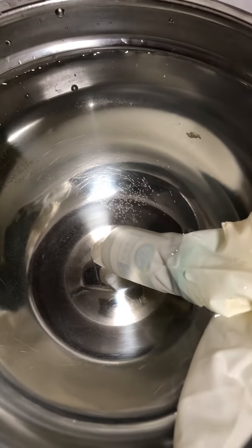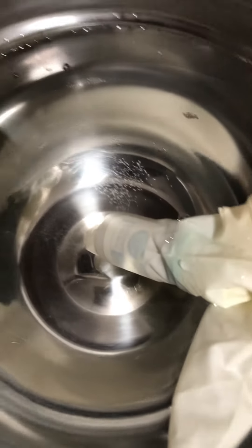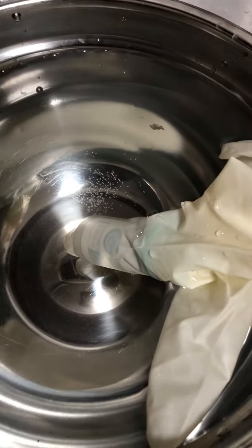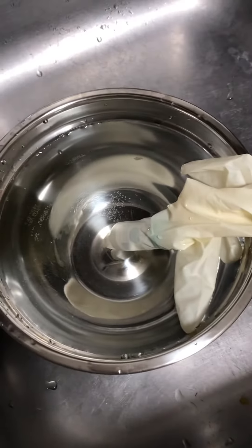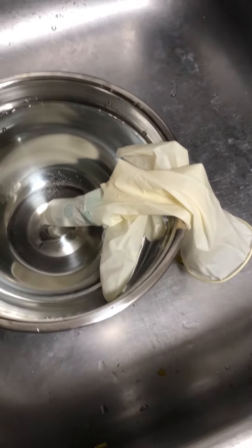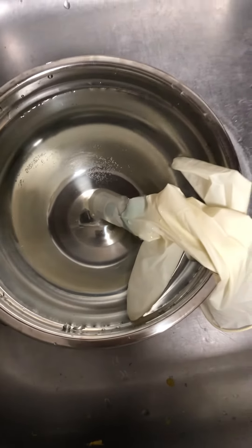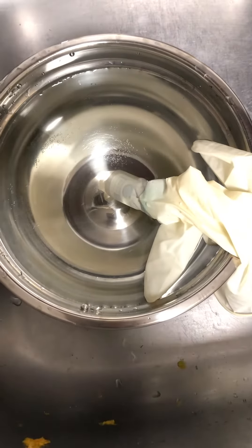I woke up this morning and it had some crystals inside. I had to figure something out, so I put it in a bottle and I'm going to shake it up a little bit, hopefully dissolve all the crystals. I just took it out, looked at it and there were like three or four more still in there. I'm going to leave it in there for another 45 seconds and then take it out.